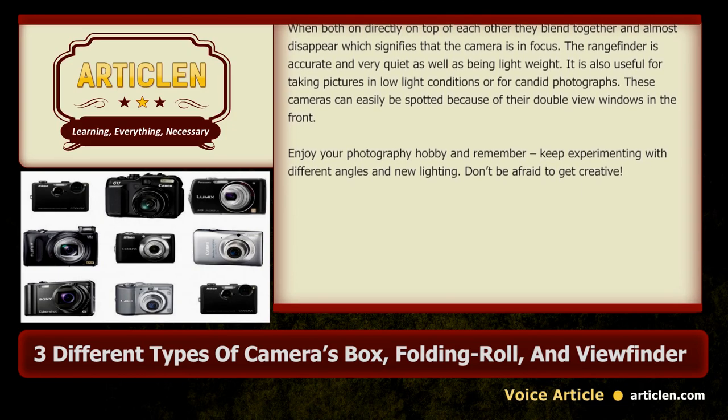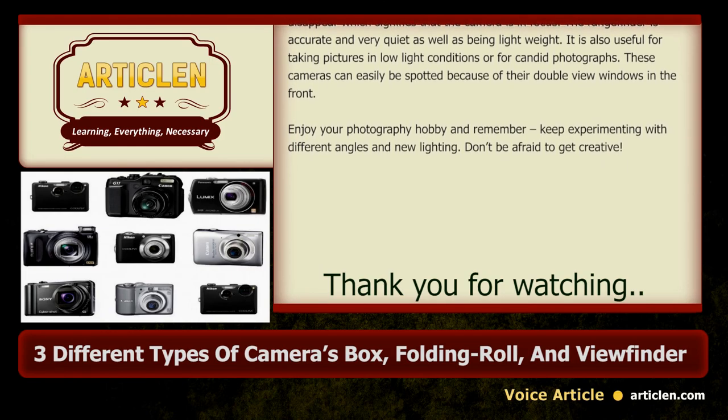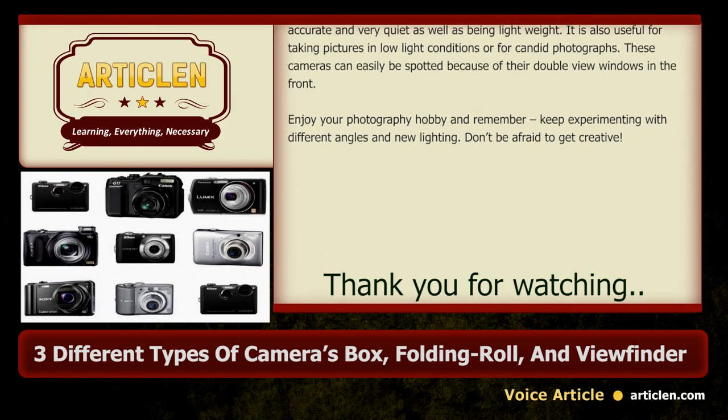Enjoy your photography hobby and remember, keep experimenting with different angles and new lighting. Don't be afraid to get creative.